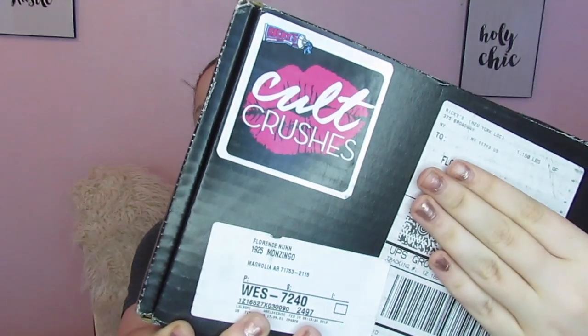Hey everybody and welcome back to my channel. Today I am only in my face makeup because I have a brand new box that I'm going to unbox and try on for you. What we have got is my first month of Ricky's Cult Crushes, and this box is definitely very interesting.